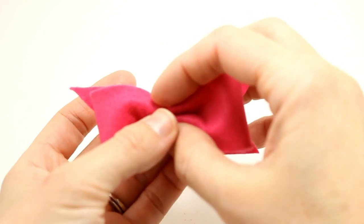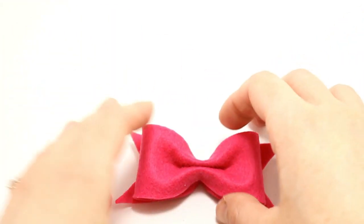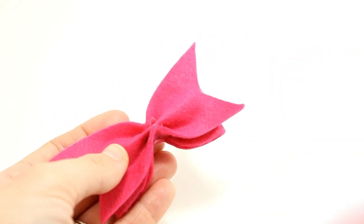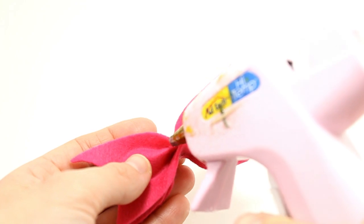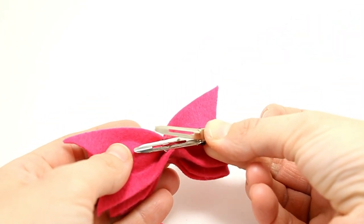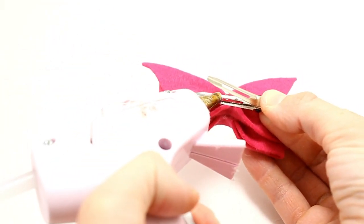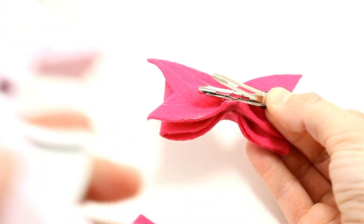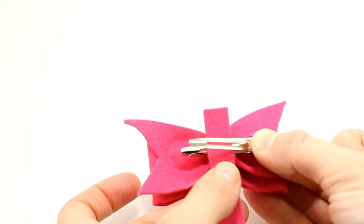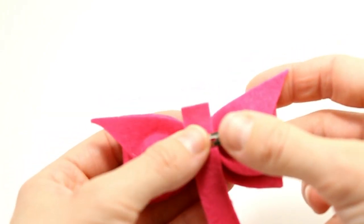Put your bow right on top here and make sure that it's nice and centered. Lastly, take your alligator clip and your half-inch piece and get started on the back. Add a bit of glue on the back, put your alligator clip right over the top, and keep it pinched open. While it's pinched open, put a little bit more glue over the top and then put your felt right over the top.